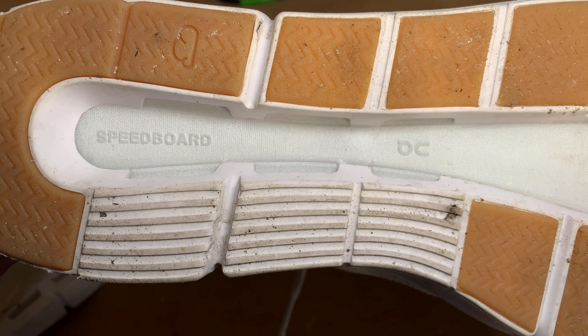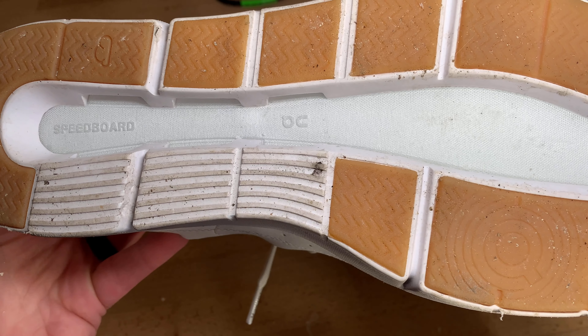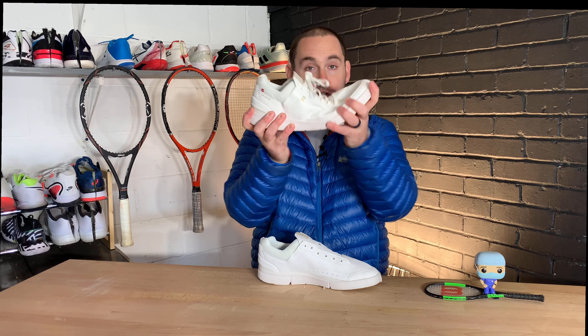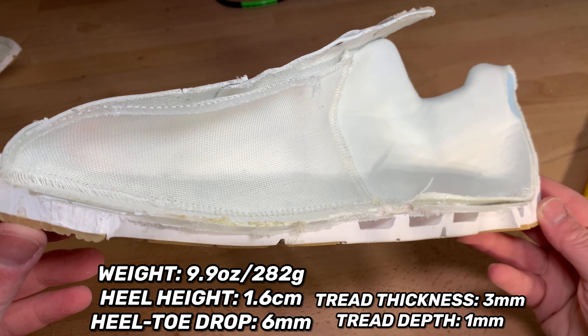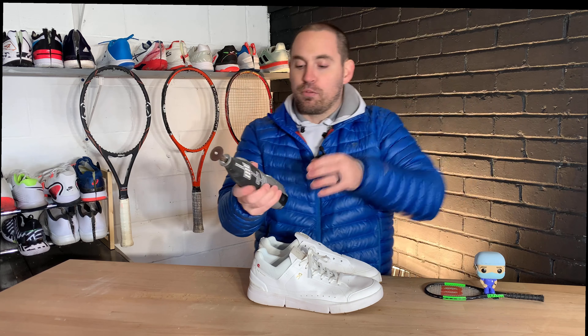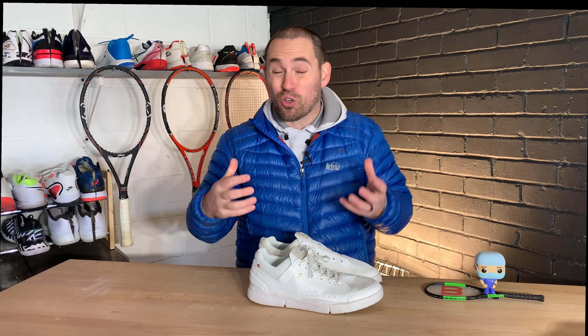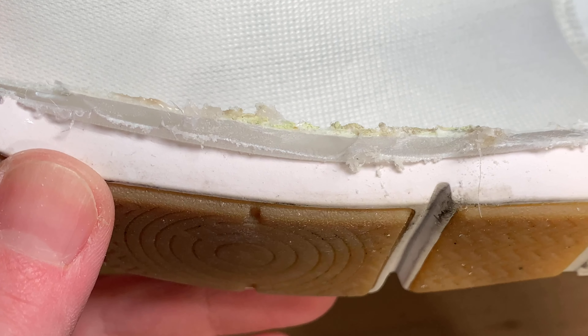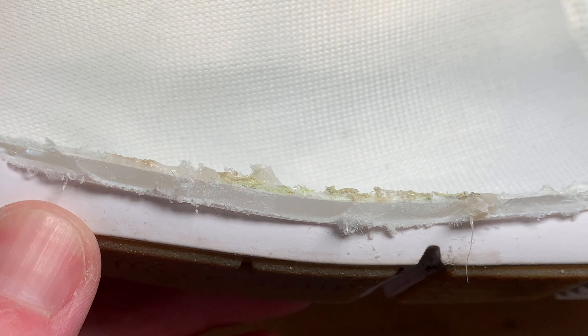The midsole teardown was really interesting. On touts their CloudTec — those big air pods you see on their running shoes — and also the speed board, which is basically one long shank running heel to toe. It compresses when you flex it but snaps back to shape. These were the hardest shoes I've ever cut in half — I normally use my little DeWalt knife, but here I had to use my Dremel on the highest setting. That speed board is liquid-injected thermoplastic polypropylene and it is seriously rigid with a ton of durable properties, giving you a nice launch and assist when running.